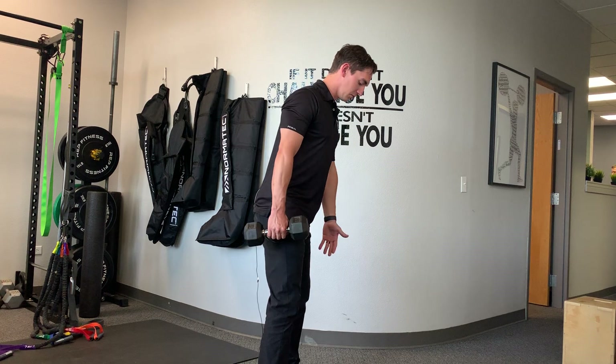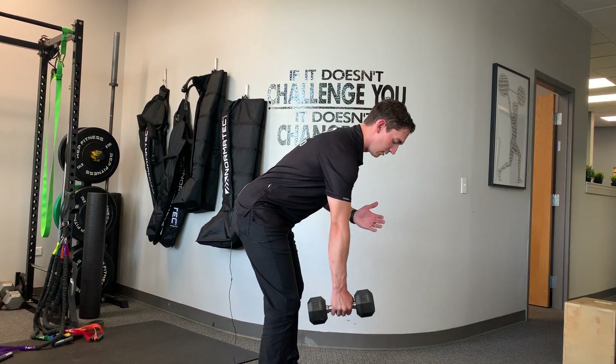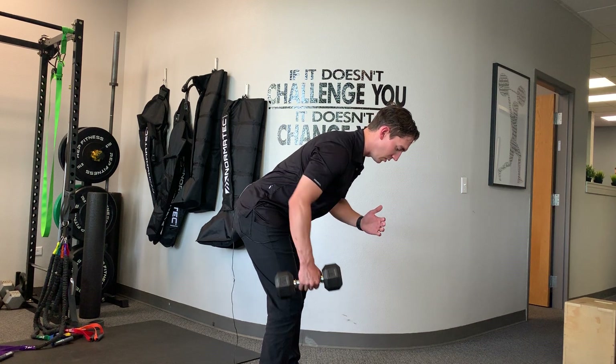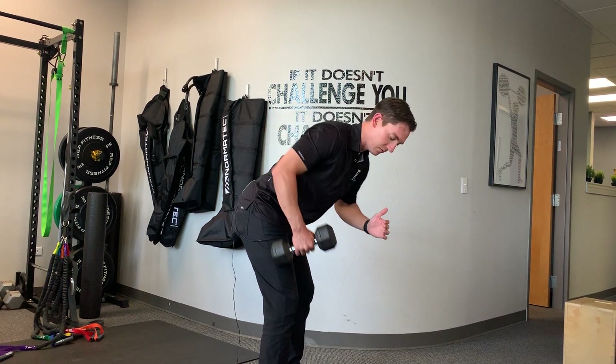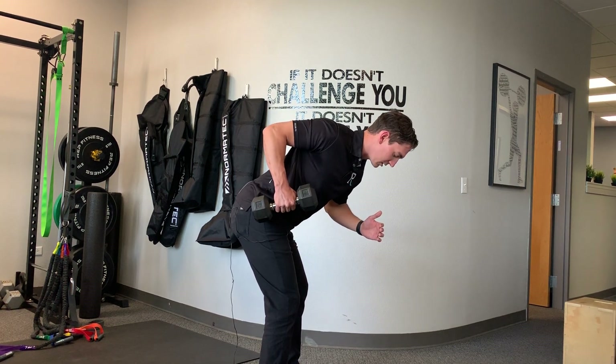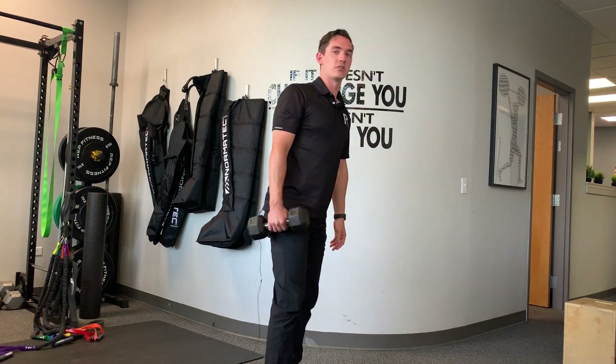What I'm going to do: feet about a shoulder width apart, I'm going to bend over, keep my spine nice and straight, drop the weight to my side, pulling straight back, making sure that I avoid any rotation. So again, straight back, working on shoulder extension, and then back forward. And that's the bent over row.